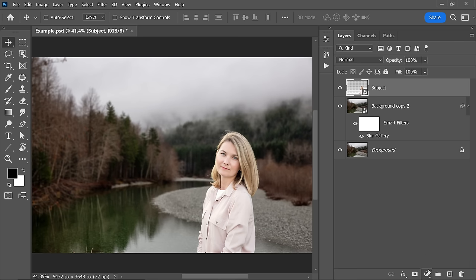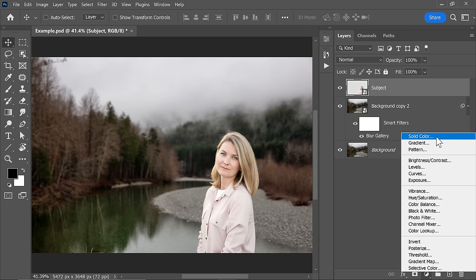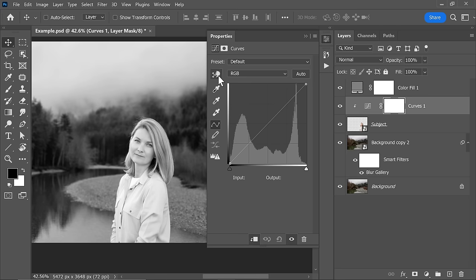Otherwise, no matter what you do, no matter how many adjustments you make, it just won't match. After you have picked the right elements, one good way to match the lighting is first taking away the colors so that they don't distract us. We can easily do that by creating a solid gray layer and changing its blend mode to color. This renders the luminosity perfectly as opposed to simply decreasing the saturation. Now with the Curves Adjustment layer, you can target any area with the hand and make it brighter or darker by just dragging up or down. After the job, you can turn off or delete the check layer — the layer that took away the colors.